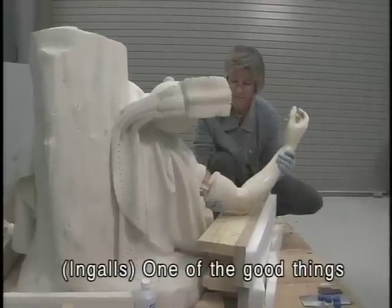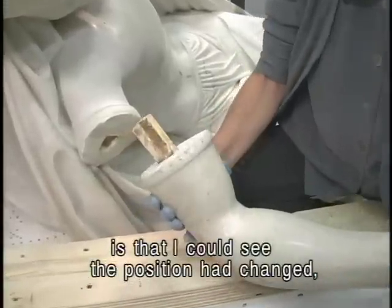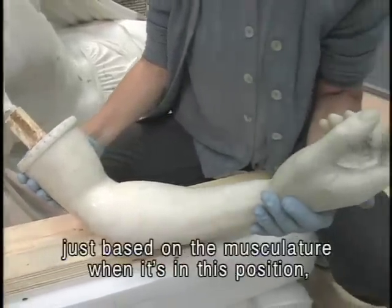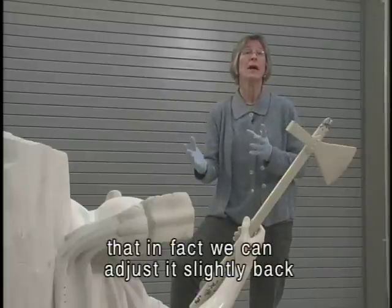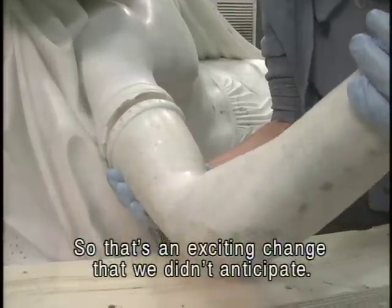One of the good things about being able to take the arm off is that I could see that the position had changed, that it had rotated slightly. It seems clear to me, just based on the musculature when it's in this position, that we can adjust it slightly back to what the artist originally conceived. So that's an exciting change that we didn't anticipate.